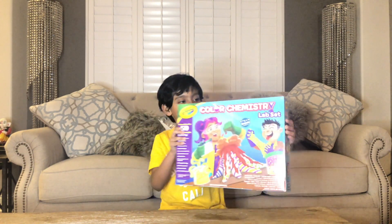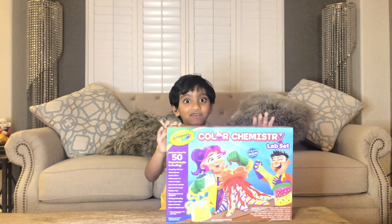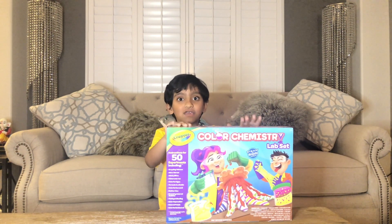Do you know what it is? It is color chemistry. Today we're going to make a volcano.